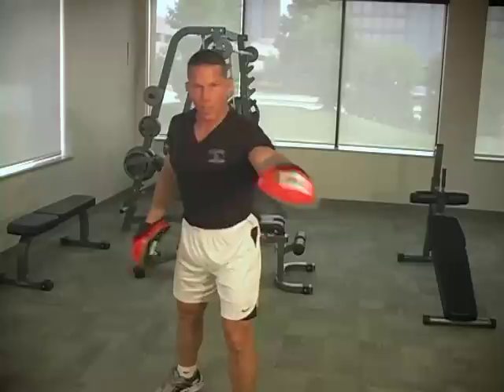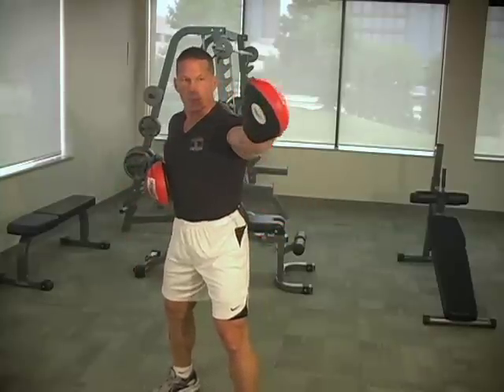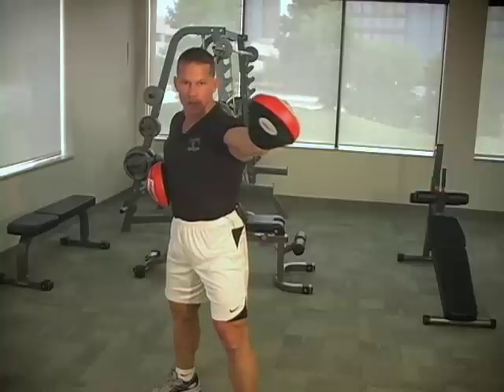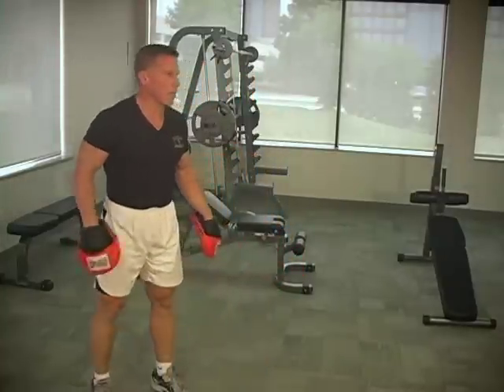We'll punch with the left first, and then we'll come over here. Take about a 10-second breath, and then we'll start on the other side. Left arm straight. Drive that left elbow. About that tempo right there. Now Doc's going to come demonstrate.